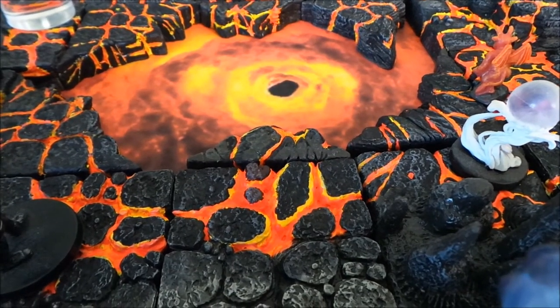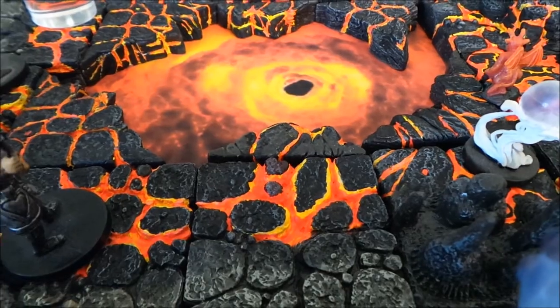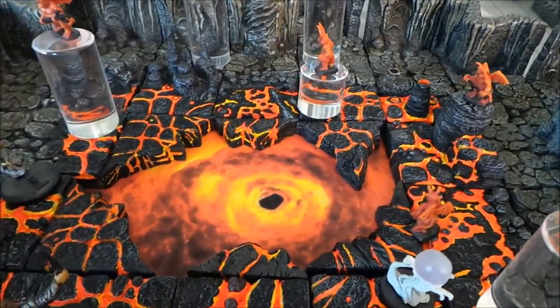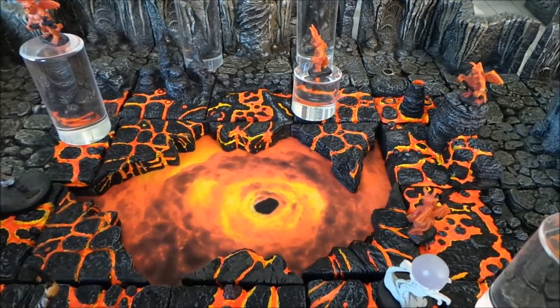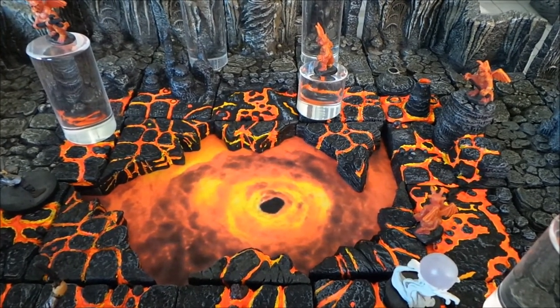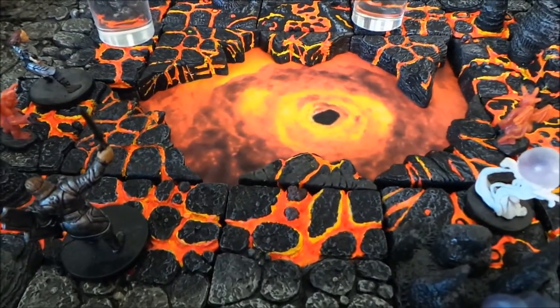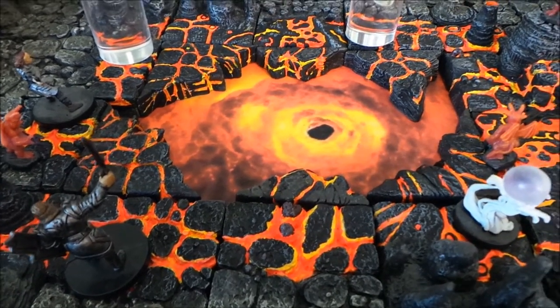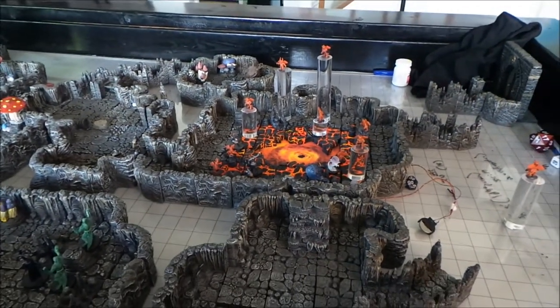So we are still using the same colors, but what we are doing is we are kind of doing the actual heat of it kind of backwards. This is just a piece of paper, a picture I printed off that I found on the internet, where it looks kind of like a lava vortex or portal. I just blew it up through Paint on Windows and printed it out. We are going to do a step by step and I am going to show you guys how to make some super awesome looking lava pieces. Alright guys, stay tuned, and let's get this underway.